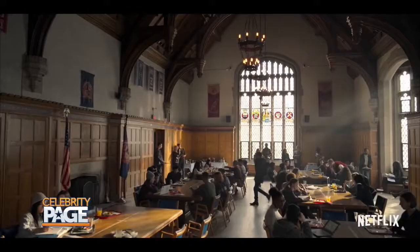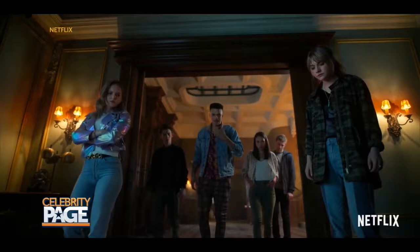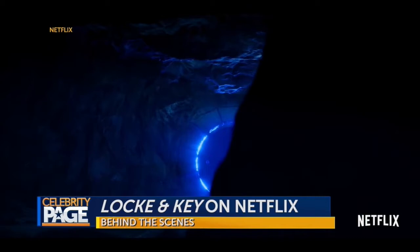Move over Stranger Things, a new series has arrived at Netflix that's sure to have fans binging. Today we're going behind the scenes of Lock and Key. These keys are dangerous. We don't know what they unlock. After much anticipation, Lock and Key has finally arrived.